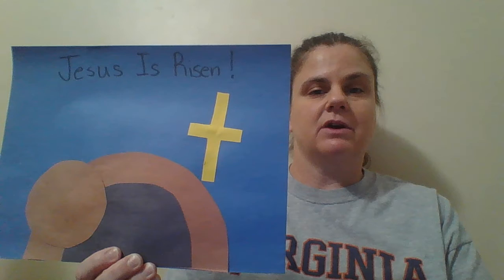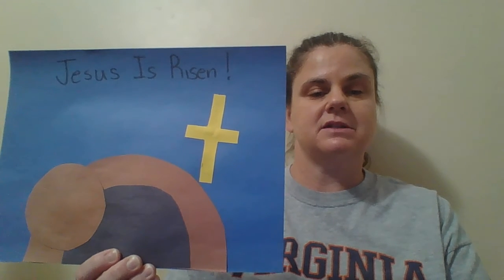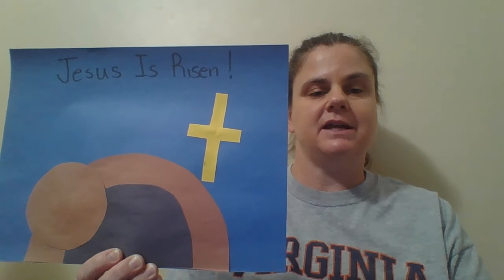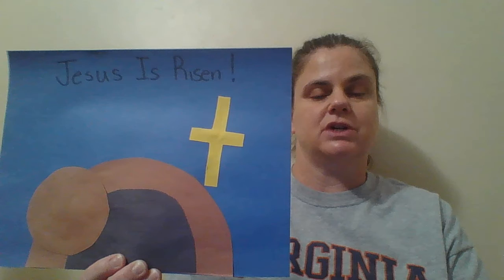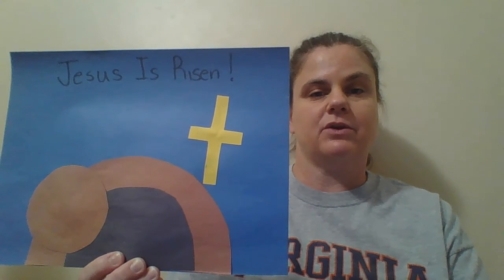I used brown and black construction paper for the tomb and brown construction paper for the stone, and yellow for my cross to remind us that Jesus died on the cross. To get my tomb shape, I used a plate — a paper plate — and traced that onto my brown construction paper. If you don't have brown, you can just trace it onto a white piece of paper and then color it brown with crayon or marker.